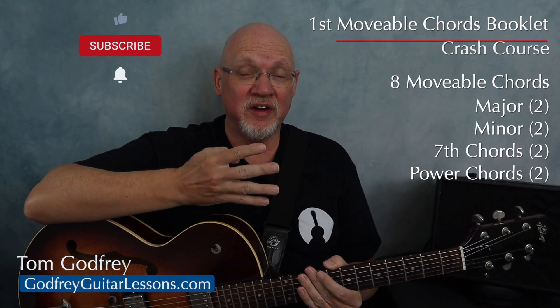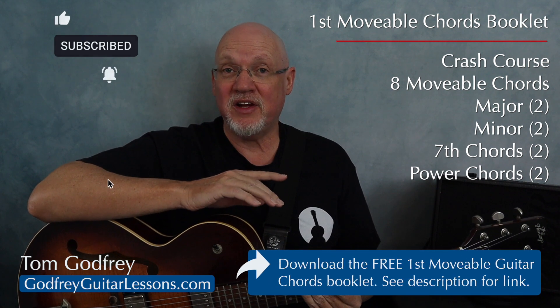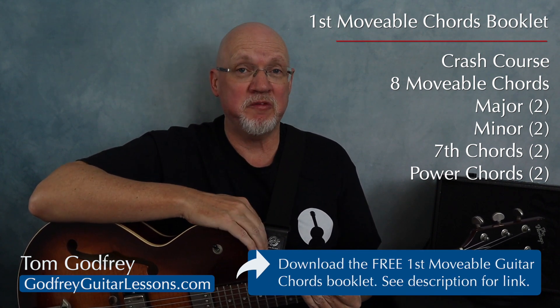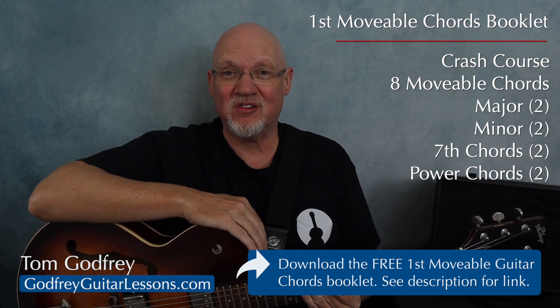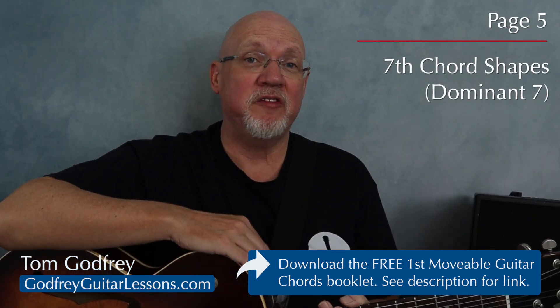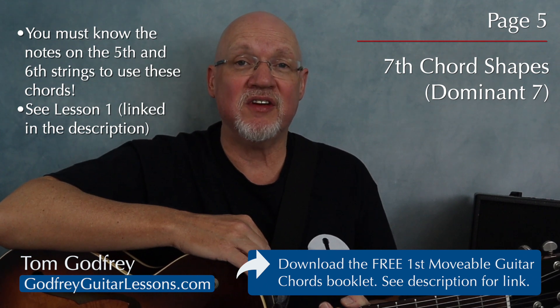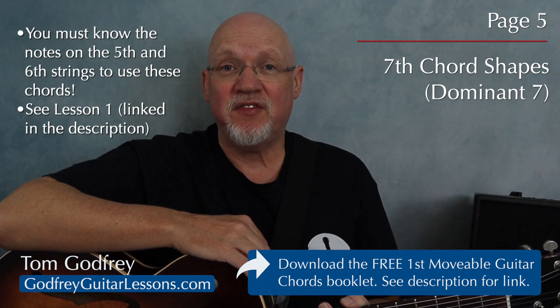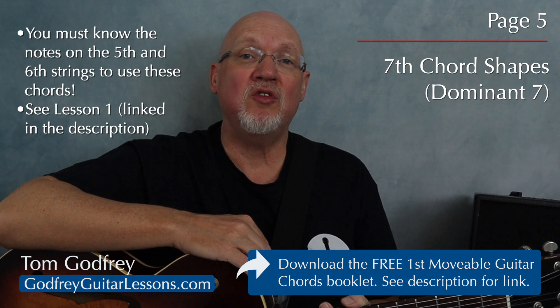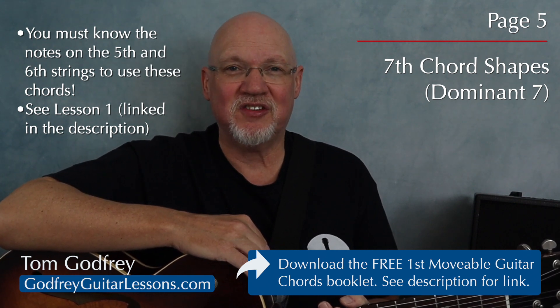This is lesson number four in a crash course in movable guitar chords. It's completely free and you can download the free first movable guitar chords booklet from my website — I'll leave a link in the description. So far, you've learned how to play movable major and minor chord shapes with roots on the fifth and sixth string. Now we're on page five and we're going to learn how to play two movable dominant seven chord shapes with roots on the fifth and sixth strings.